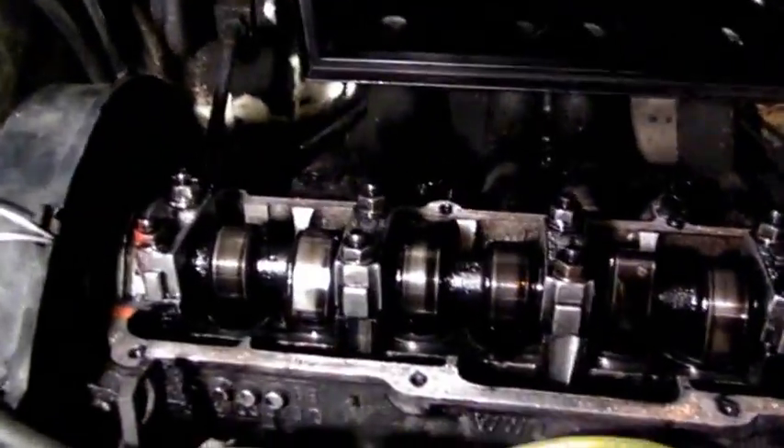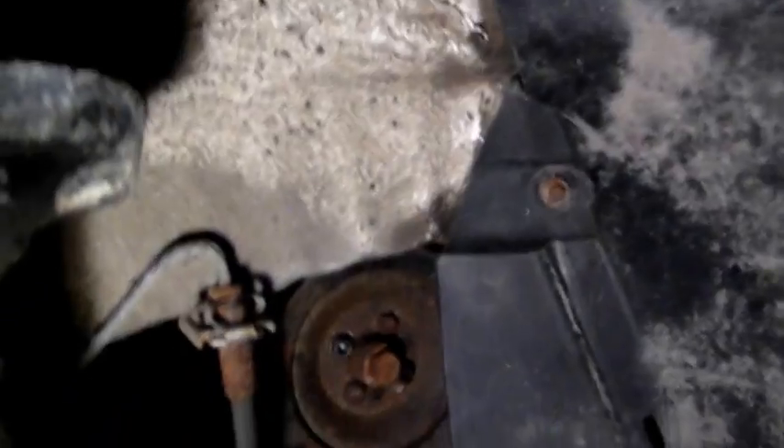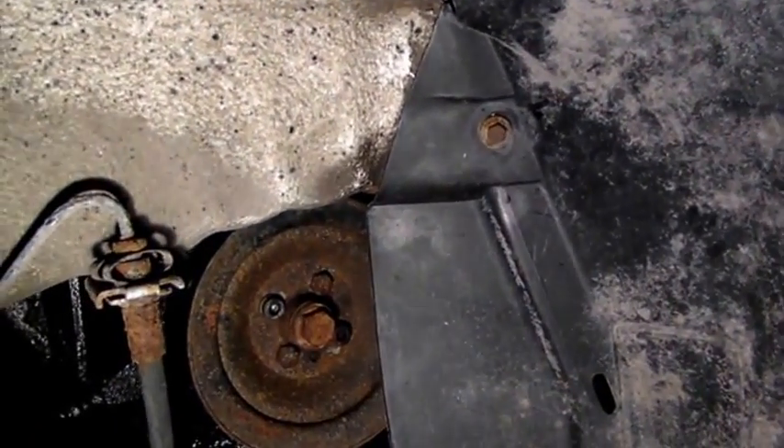I've got the valve cover off, which is more or less cut and dry — eight to ten millimeter head bolts, disconnect the breather pipe. Now the timing belt has to come out to pull the head off, so we need to remove these covers on the front of the engine. There's the upper one, and then if you look down here in the wheel well, got to remove this plastic apron here to get access to the crankshaft pulley and get the lower cover.